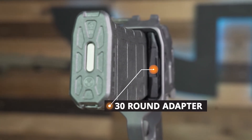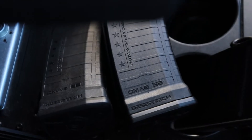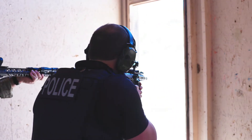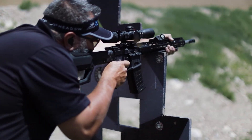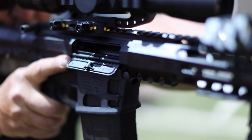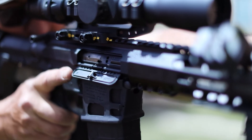The most common question I get is why did we build this, and how many lives will 53 rounds save? I always tell people: we believe every family, soldier, law enforcement officer, and competitor deserves unrivaled performance. That's why we made it available in the AR platform and why we priced it affordably.